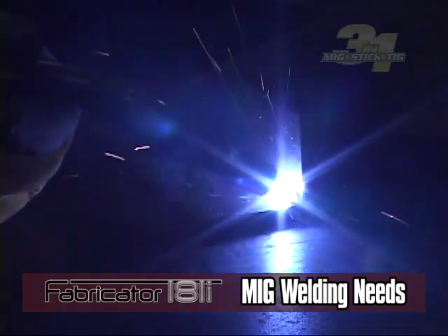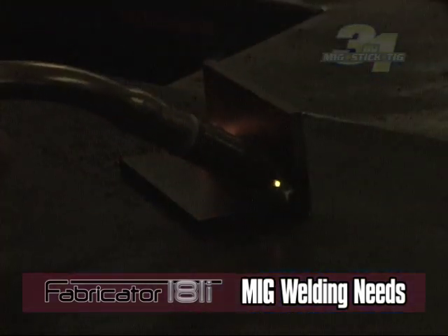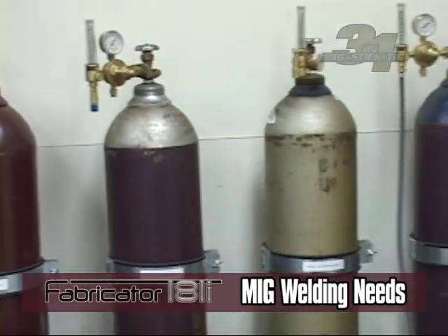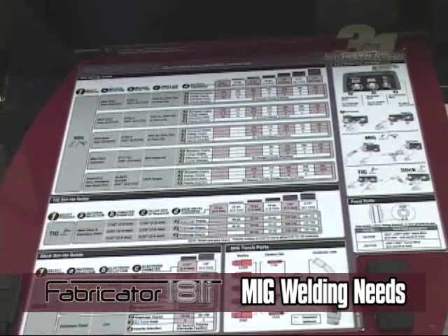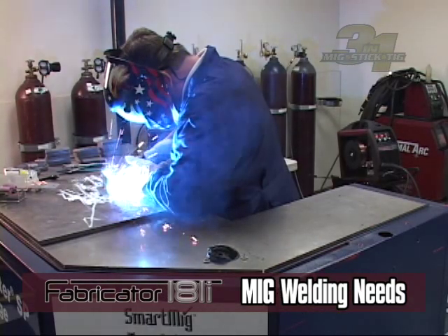Note that thicker materials can be welded together using multiple passes. The base material and filler metal determines your shielding gas choice. These recommendations are provided for you in your setup chart—see the operation manual for details. The shielding gas protects the molten weld puddle from the surrounding atmosphere.